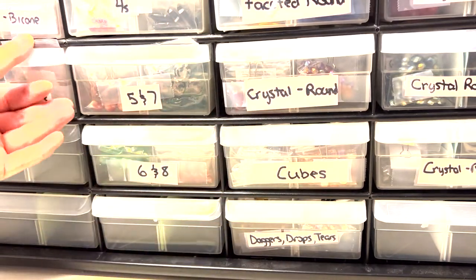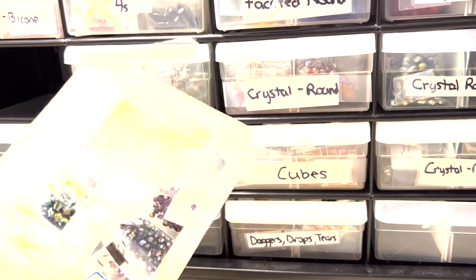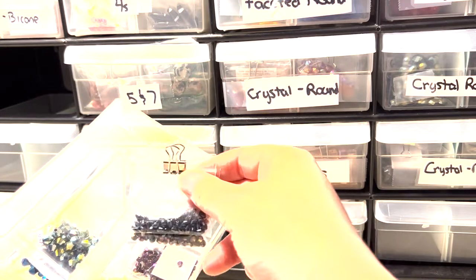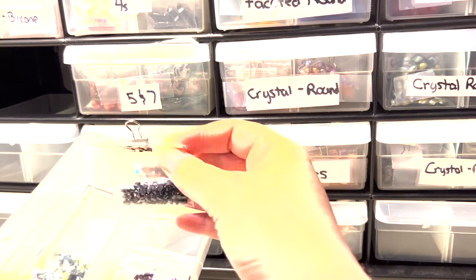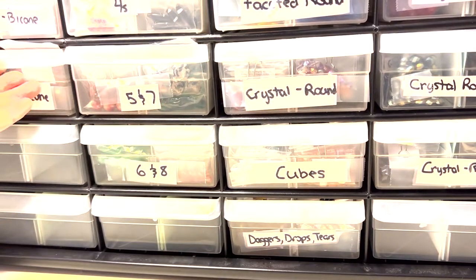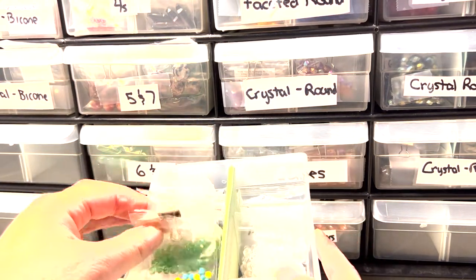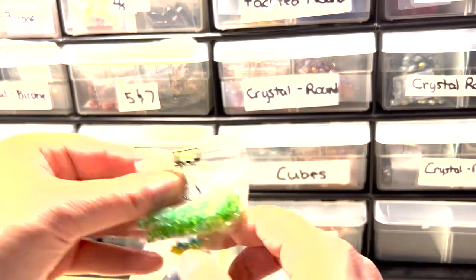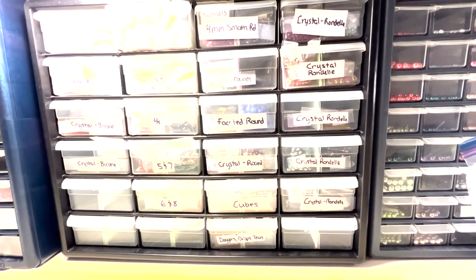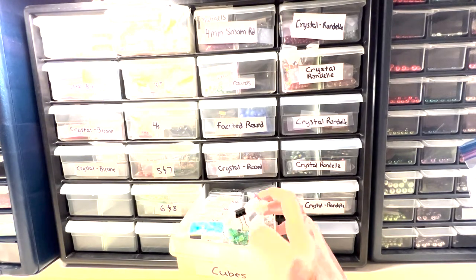Let's look at a bicone drawer. I've got different bicones and I like to use these little mini binder clips to clip together similar colors, so that if I'm looking for, say, greens, I can just pull out my mix of greens and see if I've got anything that's going to work in the project. I have bicones and rondelles on this side, and a small drawer that's getting kind of full of cube beads.